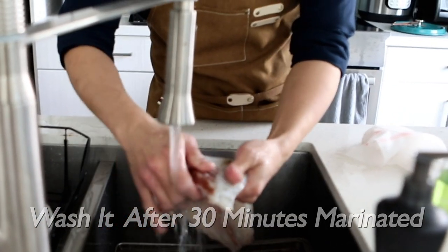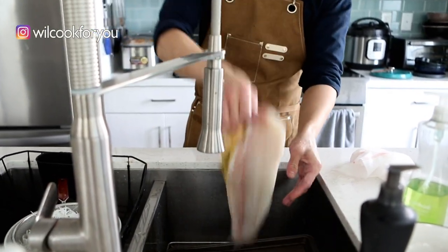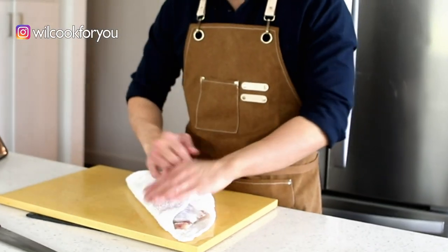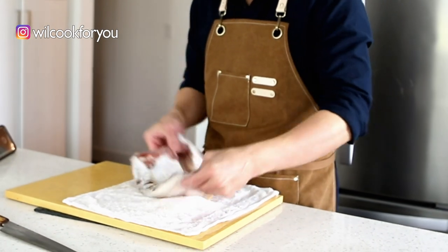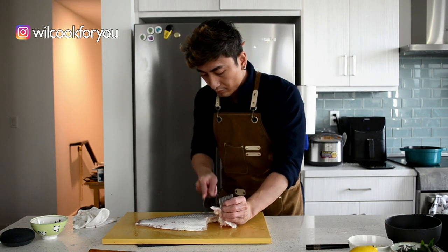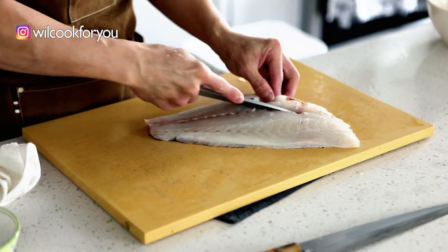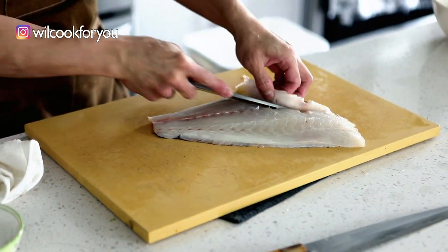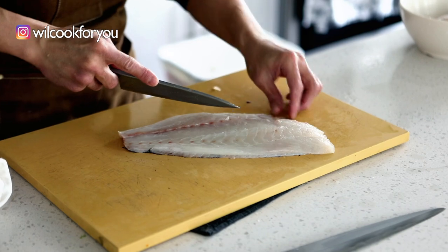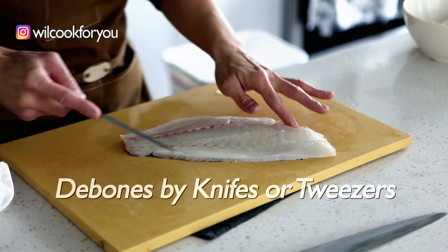After the fish has been marinated for 30 minutes, let's wash it. Please use a clean towel and dry it. Remember, the skin always on top and the meat at the bottom, because we want the fishy smell to come out from the meat side. Then we will remove the extra bones from the meat, especially from the middle. You can use a knife or tweezers. Please make sure all the bones are out — nobody wants to get a bone stuck in their throat, especially snapper bones which are really strong.